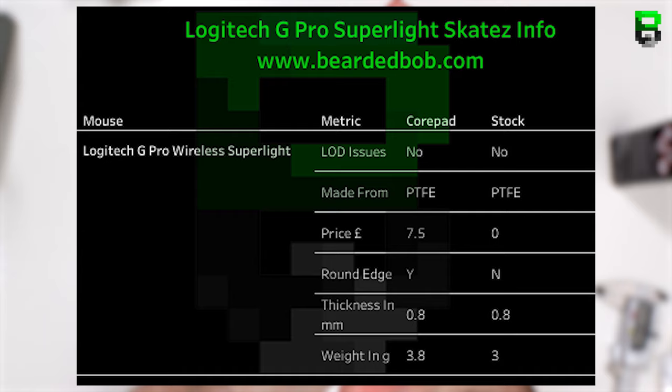Both are made out of PTFE. The CorePads are £7.50 in the UK — around £11 shipped in Euros — and you get two sets. One of the best improvements on the CorePads over the stock skates is the rounded edges. Stock skates have flat edges, but CorePads have rounded edges, which is good because of that massive flat front piece on the Superlight front skate.